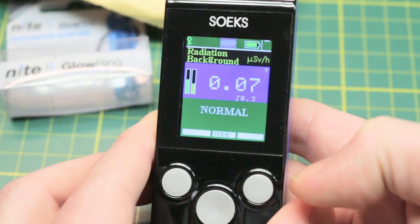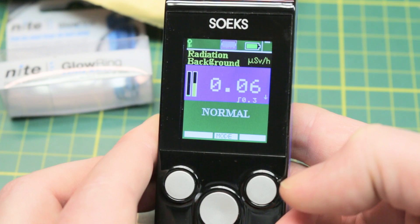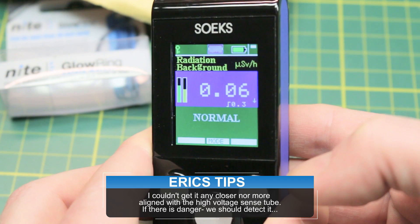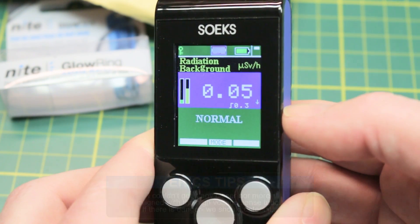We're sitting pretty stable at around 0.04, and I've seen this up to 0.08 depending on the day — that's pretty normal for this room. If we go ahead and stick our source behind it, if there was anything being released from it, we would see this measurement climb, and we're not. I've actually tried this before the video and had no luck recreating what some other videos have done. I don't get anything out of it.